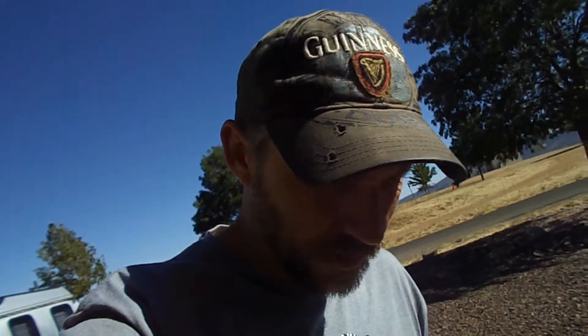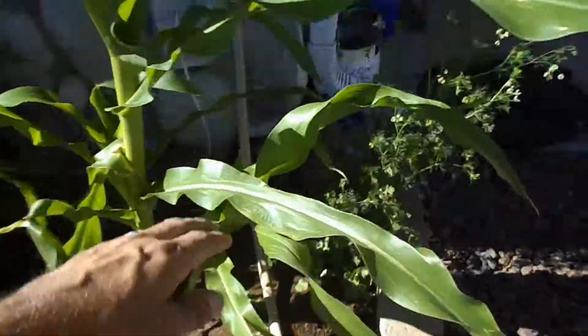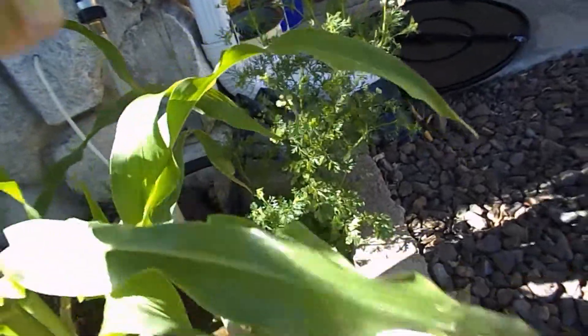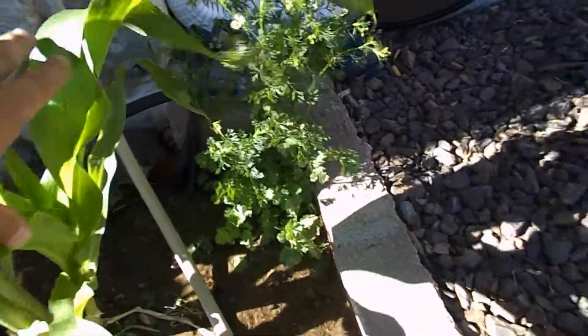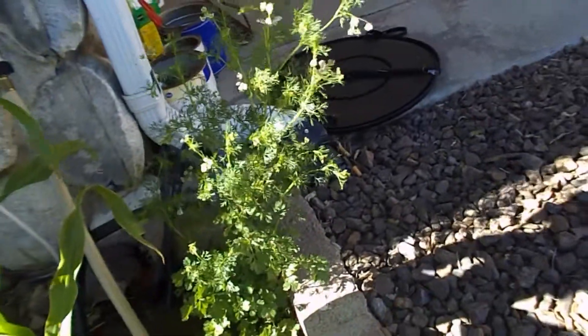Hey guys, it's Jason here. I want to show you a little update on my garden. It's been about six weeks since I put out a detecting video because it's really windy and really hot right now. There's my corn plant — one of them — it's gotten a lot bigger since you guys last saw it. Here's my cilantro in the background — that thing's gone to seed really quick. Once it does that, the clippings you take off it are going to taste like flowers.